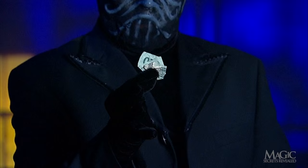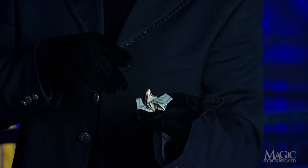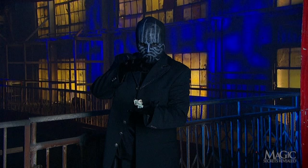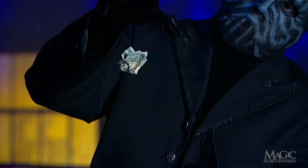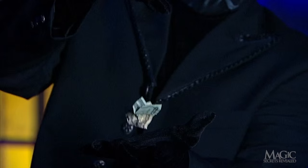He crumples the bill — not exactly a federal offense — and then places it in his outstretched palm. Some conjuring, and yes, it looks like the bill is starting to move. Well, look at that. It's beginning to float. The magician is actually causing the bill to hover in mid-air between his hands.